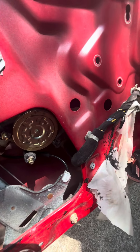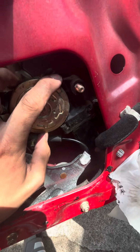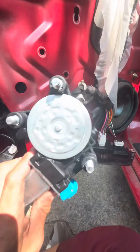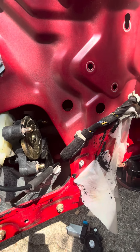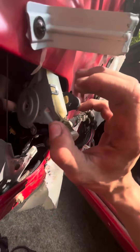After I undid that clip, it should be easy breezy. It comes out like this, but you still got a couple of wires and stuff in there. And then this is what the new one looks like, so just kind of match them up.